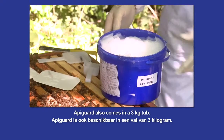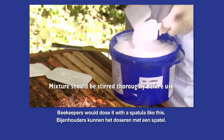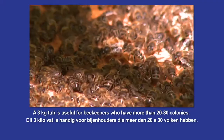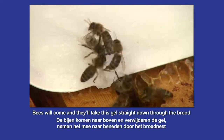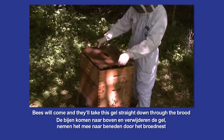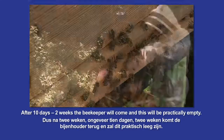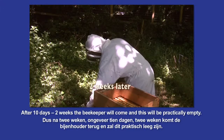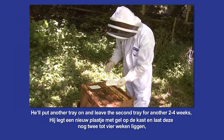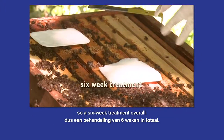Apigard also comes in a three kilogramme tub. Beekeepers would dose it with a spatula like this. A three kilo tub is useful for beekeepers who have more than 20 to 30 colonies. The bees will come and take this gel straight down through the brood, and as they're going, the thymol is coming off and treating the colony. After roughly ten days to two weeks, the beekeeper will come and this will be practically empty. He'll put another tray on and leave the second tray for about another two to four weeks — so a six week treatment overall.